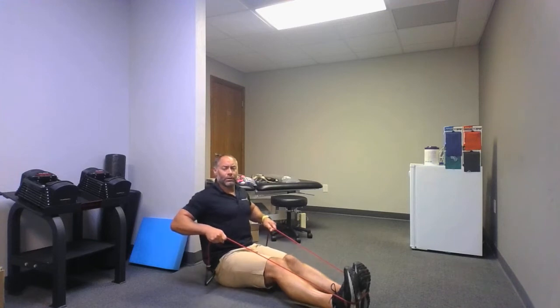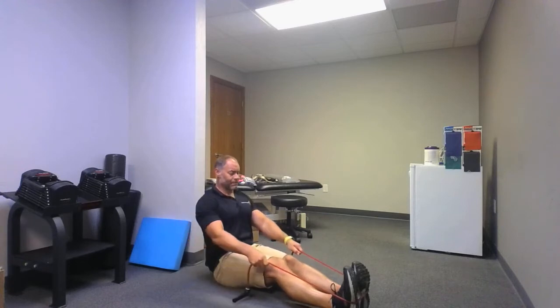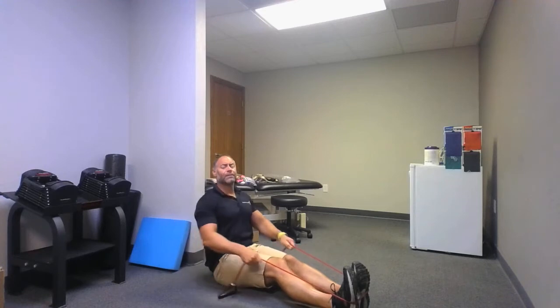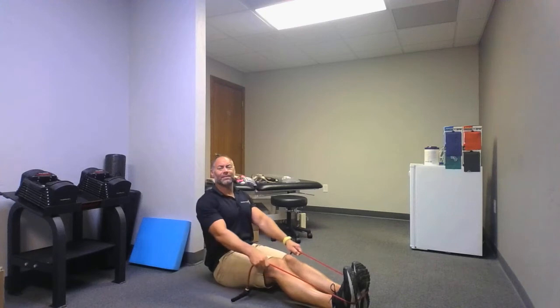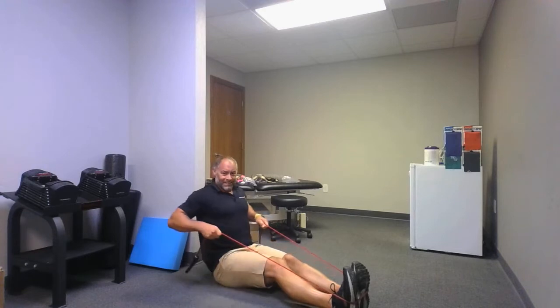You can take a break or you can hold it. You got one more set. Go: one, two, three, four, five, six, seven, eight, nine, ten. Relax. Good work.